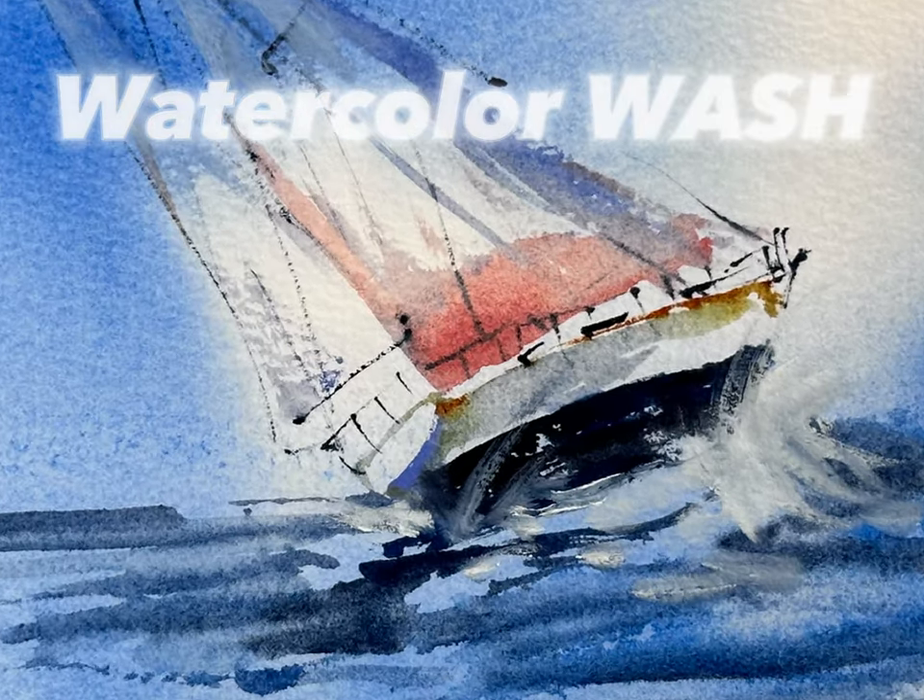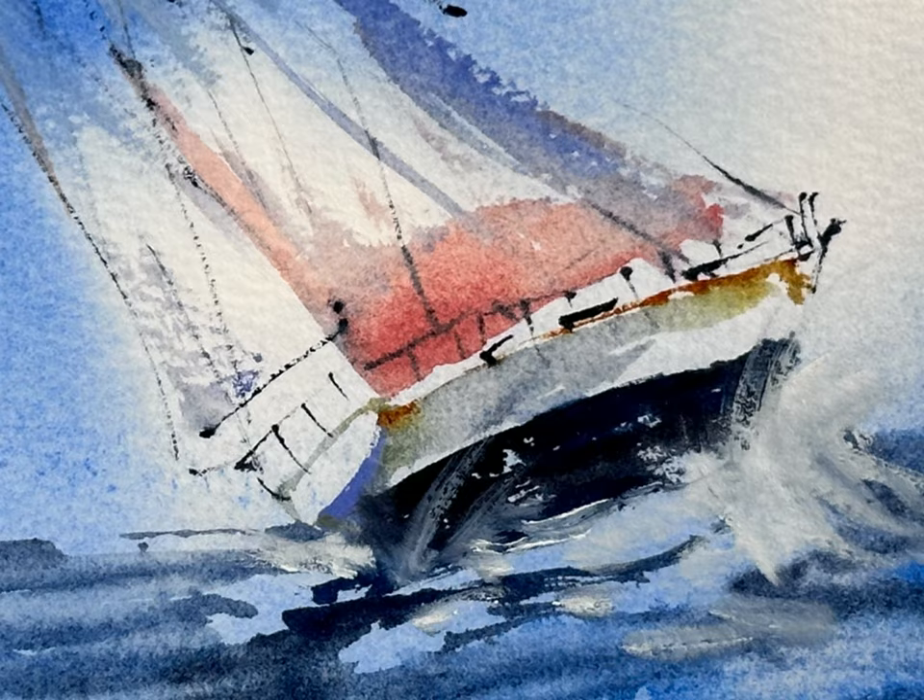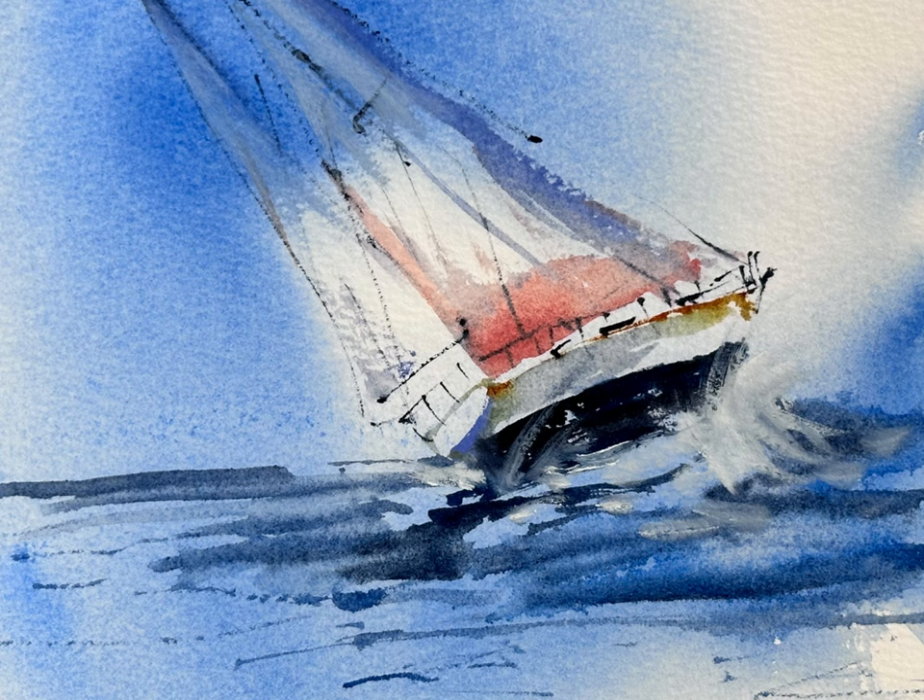Can you guess what kind of watercolor wash was applied in this picture? In this video I will explain how to paint this, as well as what other watercolor washes are applied in day-to-day painting.